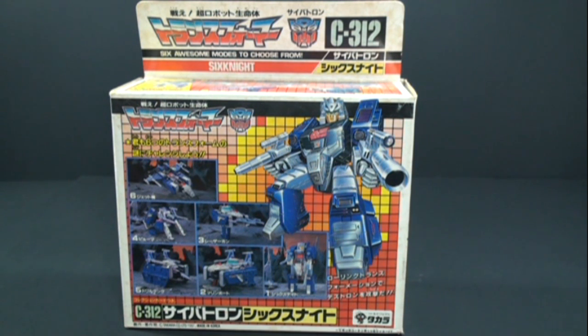We got a redecoed version of this mold here in the United States as Quick Switch, which I've done a review of also, and if you guys want to check that out, feel free to. He was, I guess, the son of Sixshot or something to that nature, which is kind of weird, but anyway — Sixknight here.